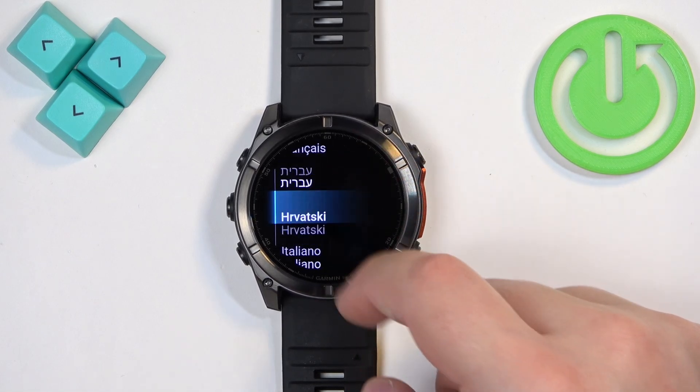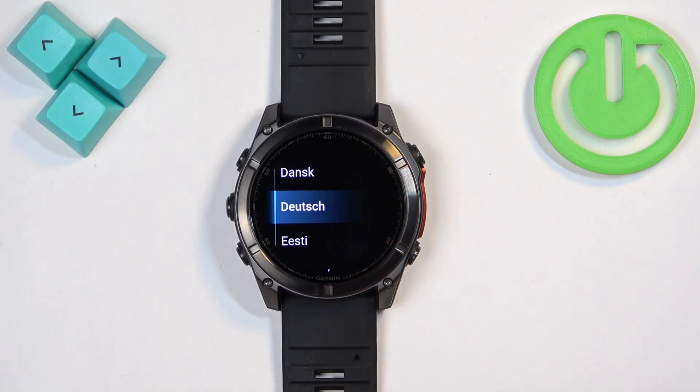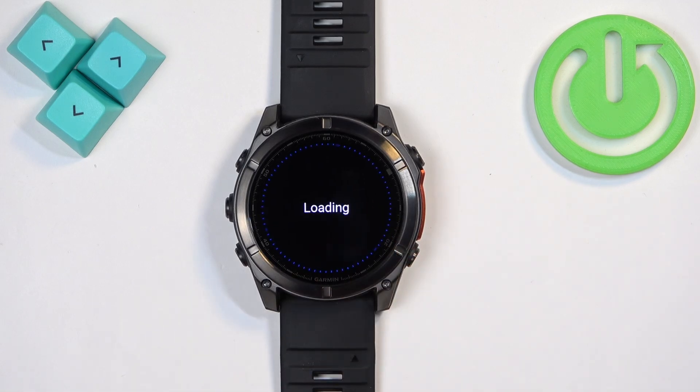Now you should see the list of languages on the screen. Scroll through it, find the language you would like to use, and tap on it to apply it.